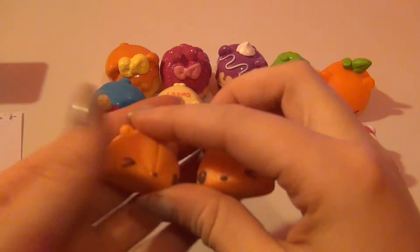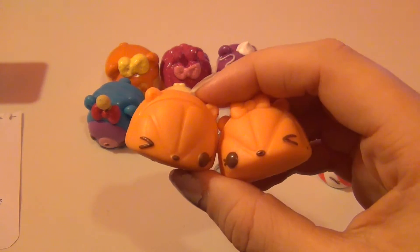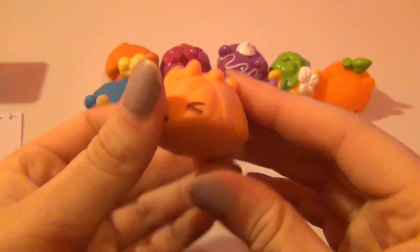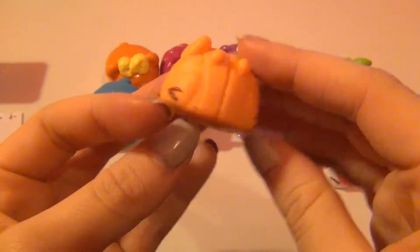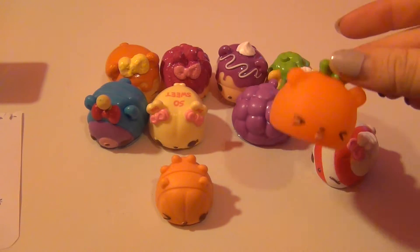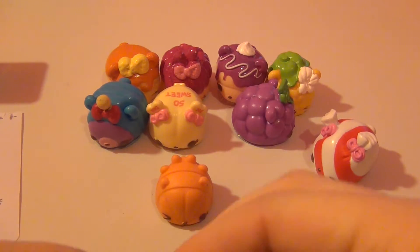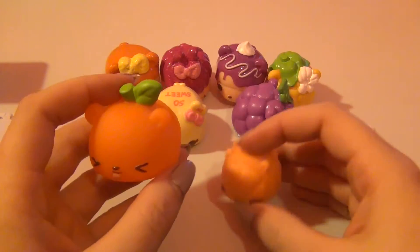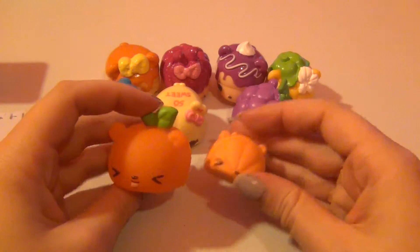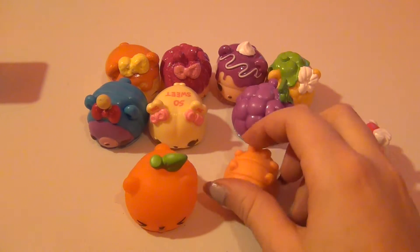The other two noms that came with this pack are eraser noms — Slice and Wedge Erase It. These two are so cute, and they actually connect together to make a whole orange slice. You could even take the plastic insert out of Oscar Orange and put Slice and Wedge inside him — I'm not going to because I don't want to rip him, but it's such a cute idea and perfect for storage.